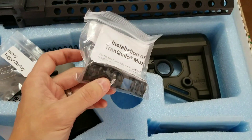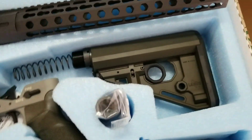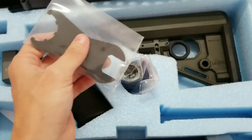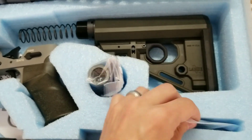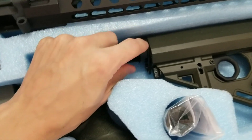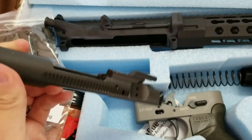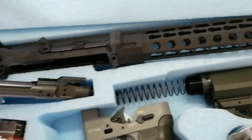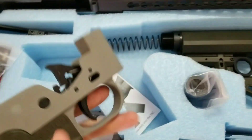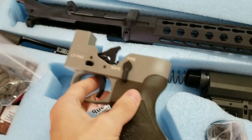Here's the Tranquilo muzzle brake — I'll show you how to install it and time it, but my suppressor takes another muzzle brake so I'm going to be installing that at a later date. Here is the barrel nut and muzzle brake installation tool. The RAT stock with the spring, and buffer tube and nut. Here is the bolt carrier group, and this is for the 6.5 Grendel, which I got the 18 inch 6.5 Grendel barrel. And then of course the MBT trigger, and it comes with this chassis so you can see how it works. It comes all installed — I did not install that.